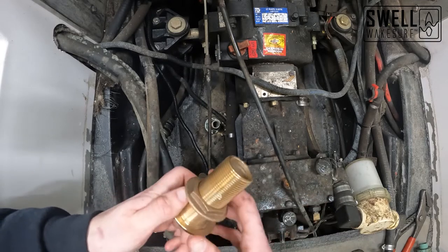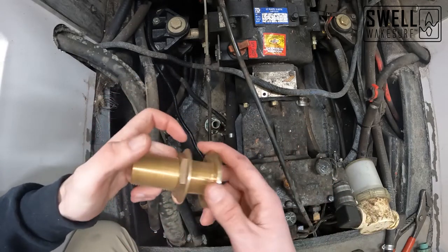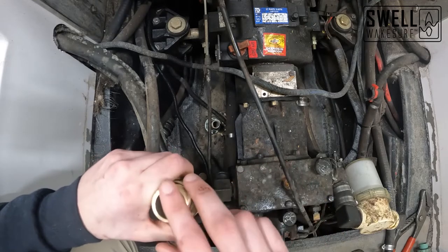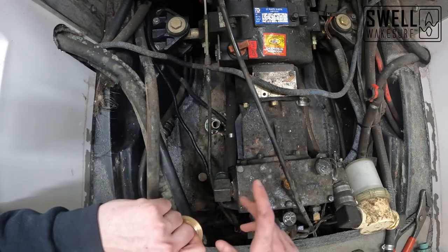We can mount the pumps while the sealant cures; we just won't be able to connect any hoses to them until it's done. For most of this you can do it by yourself, but when putting the fitting through the hull you will need someone to hold it in place while you screw the nut on.